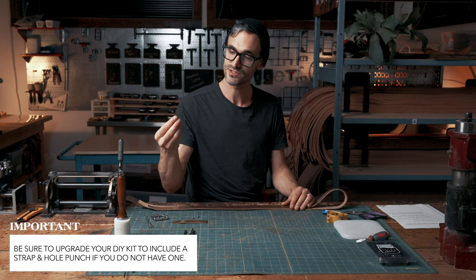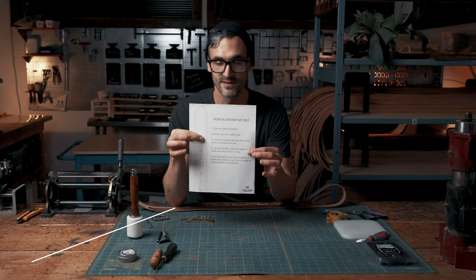First and foremost you're gonna want to download the Paw Paw Leather DIY belt kit template, and with some scissors — not provided — let's cut it out.